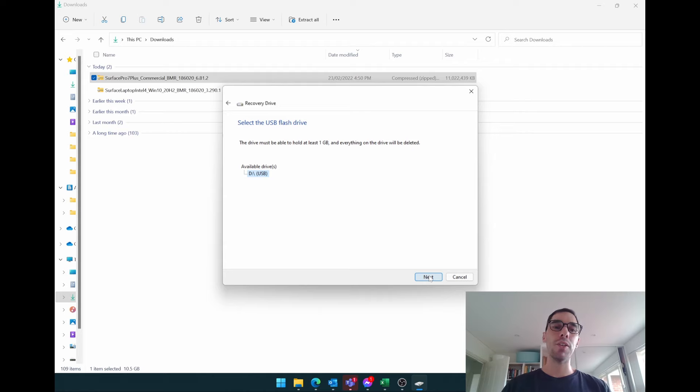Give it a few seconds to load, and then it's going to find all the external USB drives plugged into your computer. We only have the one USB — our 16 gig drive — which makes it easy to find. Then go Next. It's going to prepare that USB drive to become a recovery USB for a Surface or Windows device. Click Next, and you'll get a warning that everything on the drive is going to be deleted, so make sure you have a backup. If you're okay with that, hit Create and give it a few minutes to format the USB. After a couple of minutes it will say the recovery drive is ready — click Finish.